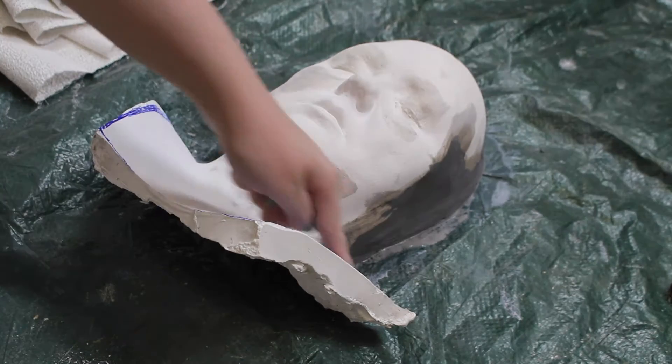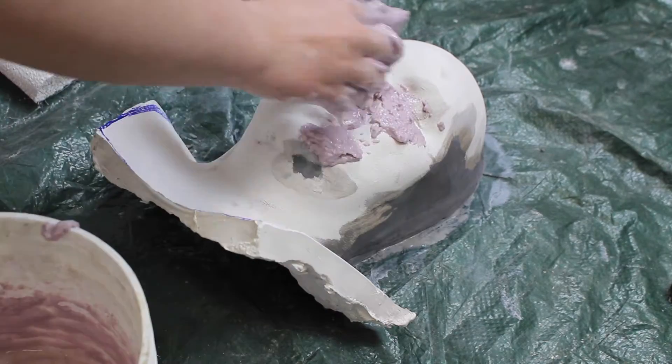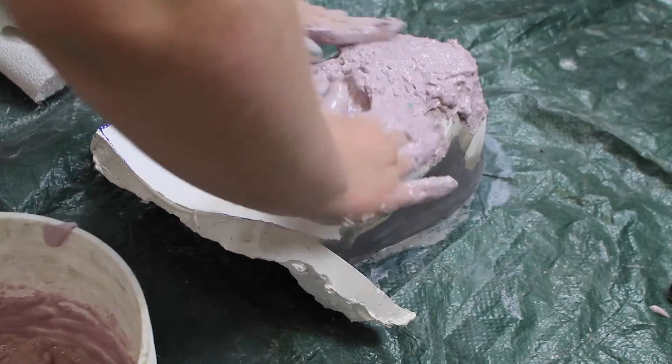You're going to want to start by filling in any imperfections in the edge with clay. I've also marked the neckline I want with Sharpie. Then cover the whole thing in alginate — you're basically life casting it.